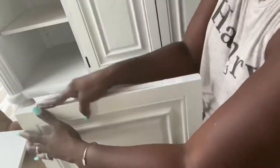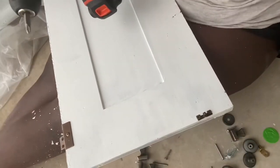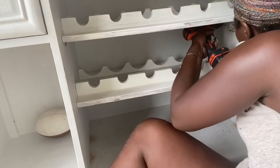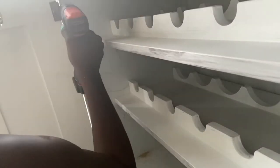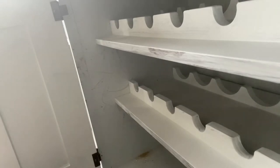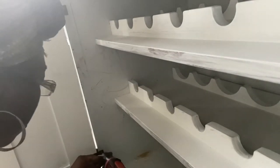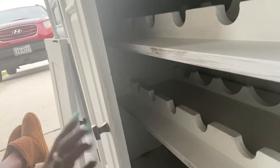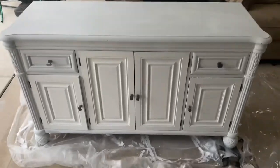Very tedious to do with nails on, and as you can see there was an outfit change because it actually took three days to complete this project — but that's mom life when you have three kids. I did scratch it a little trying to get some pieces in, but I was like, it's okay, it's just going to hold wine anyway so no one's really going to pay attention to that.